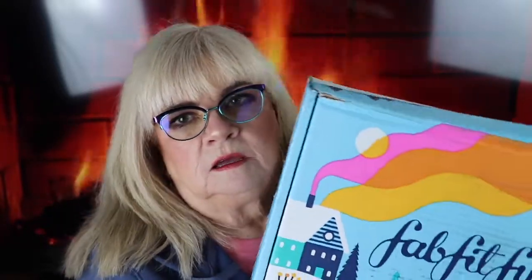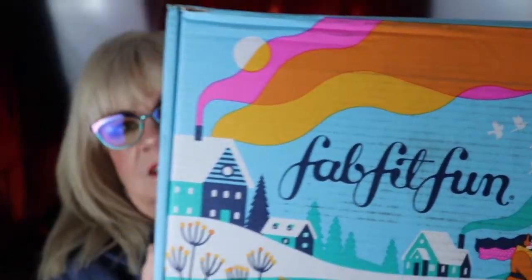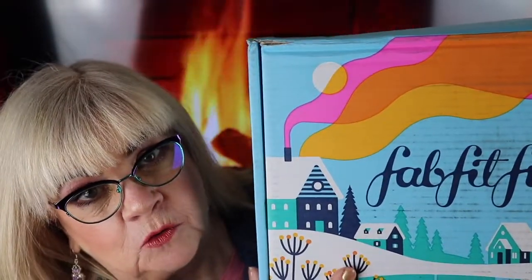It is the FabFitFun winter box. I know you've seen a ton of these videos, but I thought I'd show you what I got. It's $49 a month and I was just trying to scale down on my box expenses. I think I got one about a year and a half ago — at that time I was saving money to move, wasn't very consistent on YouTube, and wanted enough savings for a down payment on a home.